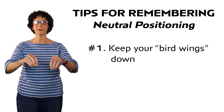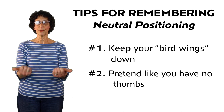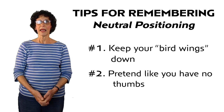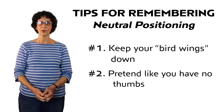If your arms are out, you will grab things from the top. Number two: pretend like you have no thumbs. When you bring your thumbs off to the side, you will be grabbing objects with your fingers and keeping your elbows in. These two tips can be great reminders to stay in neutral positioning while you're doing all your daily tasks.